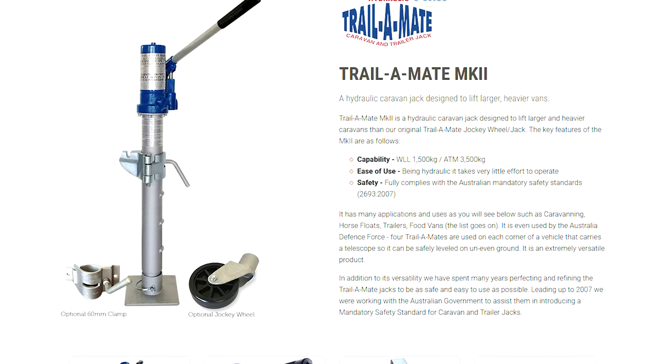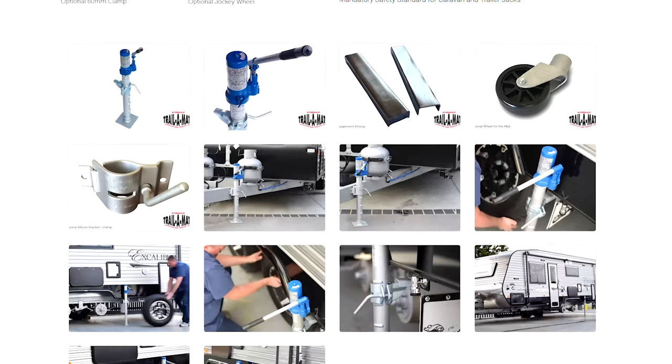We opted for a Trailer Mate Jack — the blue version. You also have the option of the red version, but we chose blue due to its higher load rating, and it wasn't a lot more expensive. There really wasn't a way we'd use a jockey wheel to move the caravan when parked, and we already struggle with our camper trailer, let alone a two-and-a-half tonne van. The Trailer Mate just seemed easier to use than a traditional jockey wheel — you don't have to wind it around, you just jack it up like a normal car jack, and you have the option to swap the plate for a wheel if desired, so you get the best of both worlds.